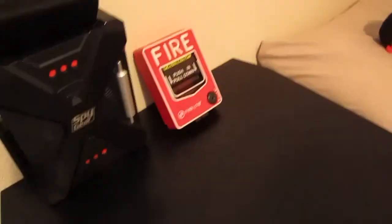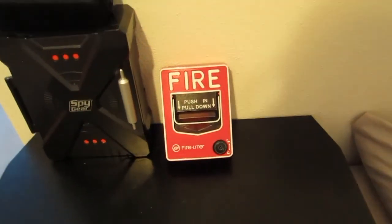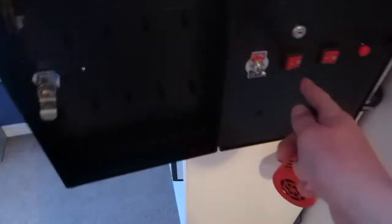Now I can go reset the pull station. I got the pull station reset, and then I can go back to the fire alarm control panel and unsilence it. My key right there.